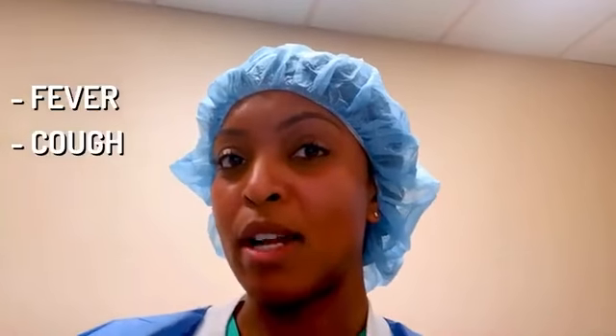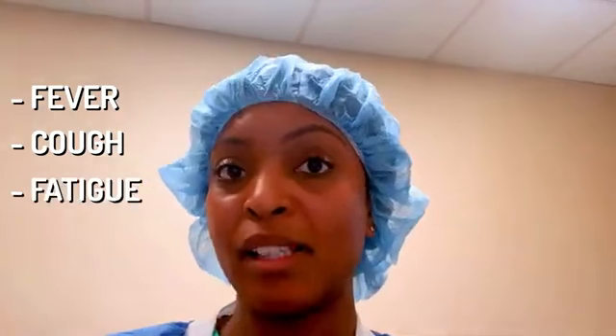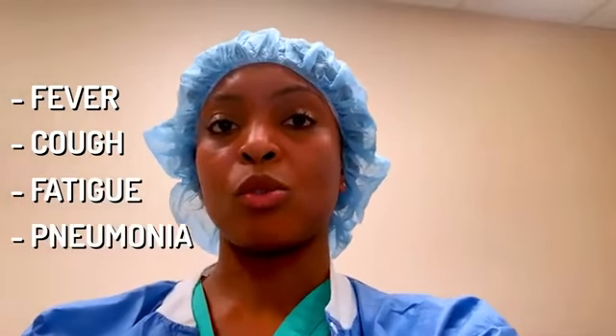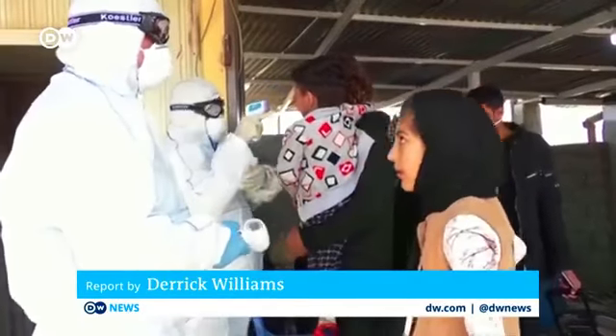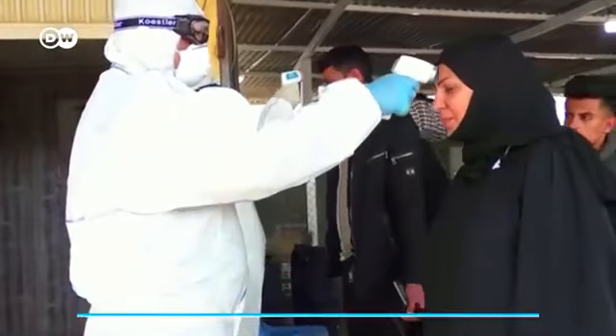How will you know if you have COVID or coronavirus? The most common symptoms are going to be fever, cough — usually a dry cough but sometimes productive — fatigue, and the pneumonia or respiratory symptoms that make it most dangerous. You feel really short of breath, it hurts when you take a deep breath, and maybe you feel like you just can't breathe at all. Those are the most concerning symptoms, and if you feel that way you should present immediately to your nearest emergency room.